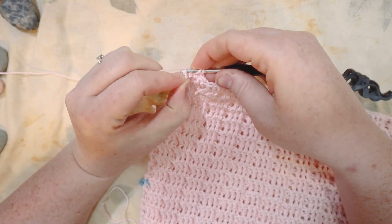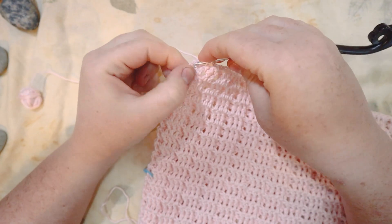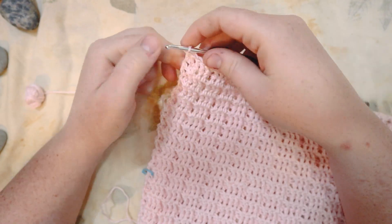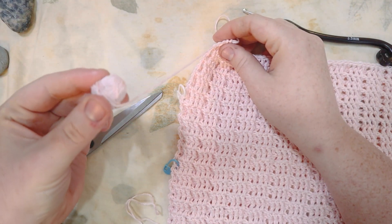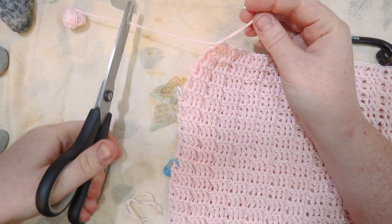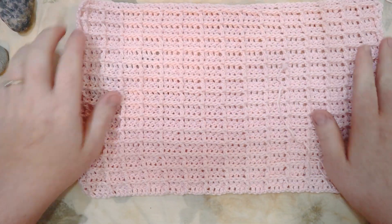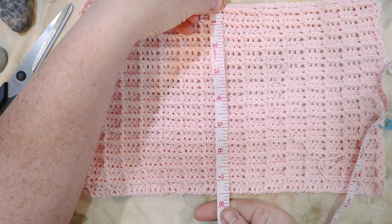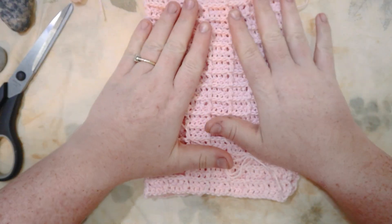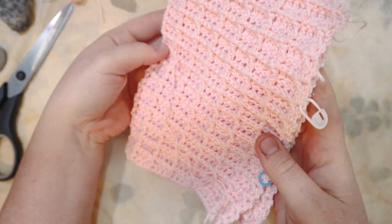Here I am at the end of row 29 — looking so cute and a perfect size for our crochet hook holder. I'm cutting my yarn, putting my last stitch through, then flipping it over. This is what 29 rows looks like: 12 inches long and eight inches high. When folded, the final size will be six by eight inches, and you can see the waffle stitch texture looks so cute.